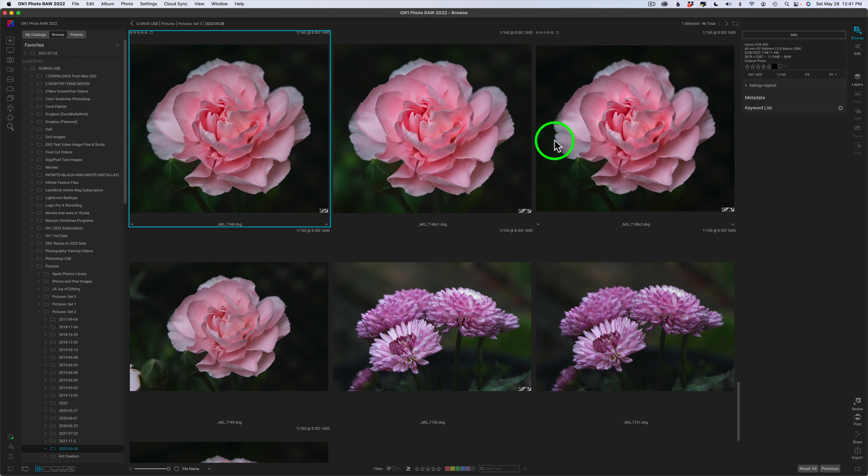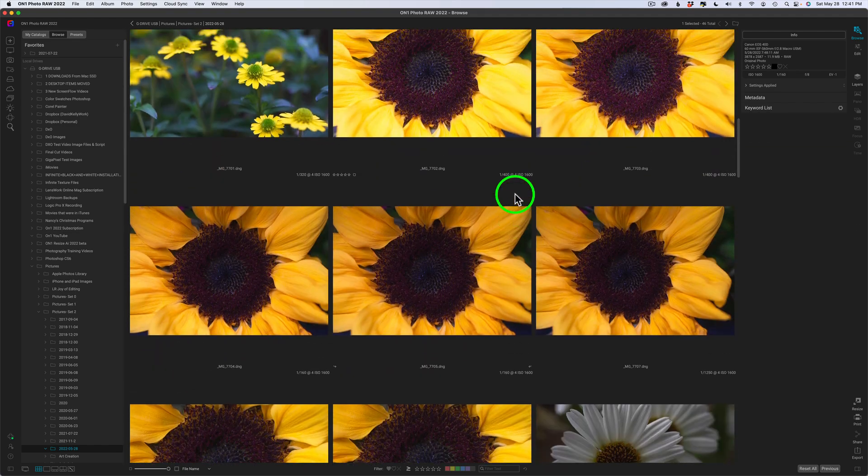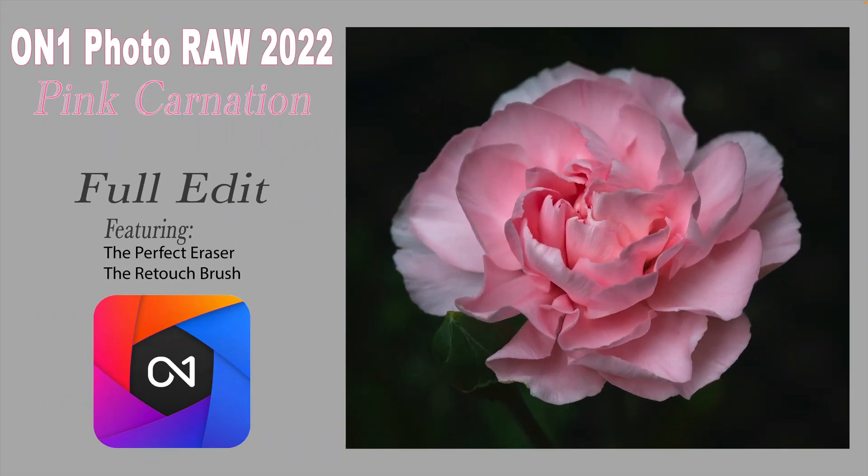I can always come back and revisit this, so I'm just going to click done and that will go ahead and save it out. You can see the other adjustments I made. I made virtual copies — you can do virtual copies here in On1 as I was working out the details for this tutorial. I have a bunch of other flower images I shot this morning too, so maybe I'll be working on those in the future. I love flower photography. The pink carnation was the star of the show today — it was a full edit featuring the perfect eraser and the retouch brush. Really great tools, and the retouch brush is more than just retouching faces — it's also good for flowers.